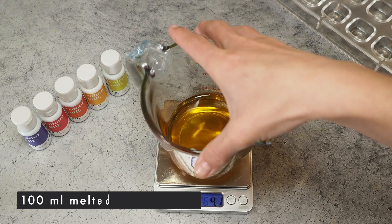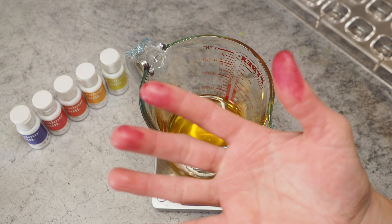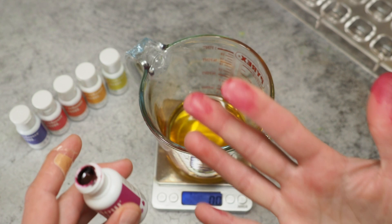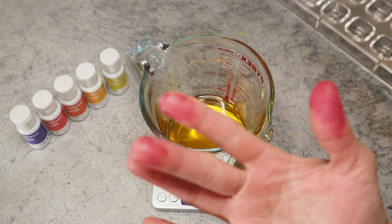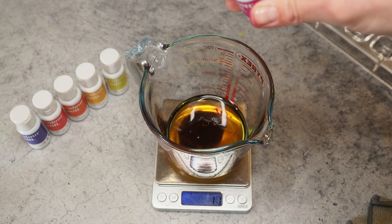Here we have 100 grams of cocoa butter that I melted in the microwave, and now we're starting by dropping in some of the fuchsia. Just to let you know, I already stained my hands pretty badly when I was getting the little cap off. I'm not sure it comes off easily — I've already washed my hands. Maybe use gloves! Let's add one gram.